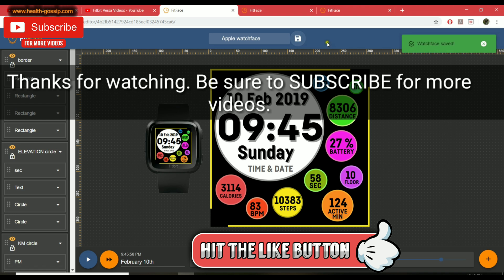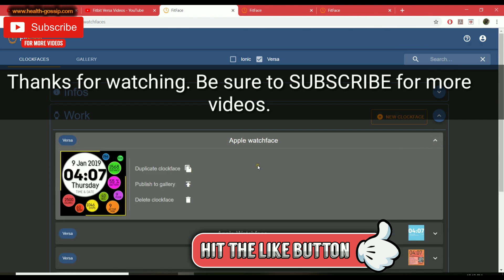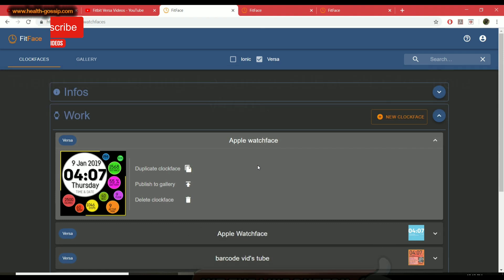I really hope you guys found this video helpful. Please give it a thumbs up, share it so it can reach other people, and make sure you subscribe to our channel. Check out our other videos — I'll see you guys in the next video. Till then, take care!